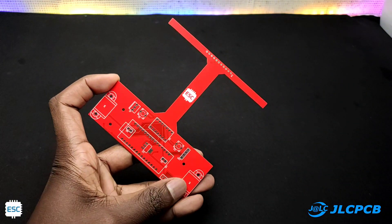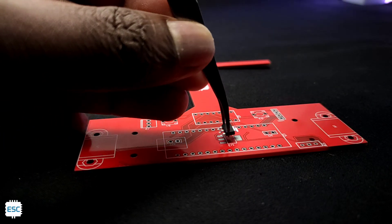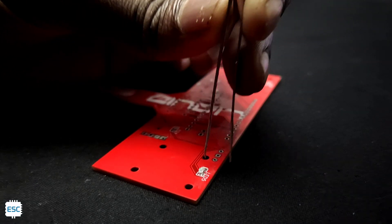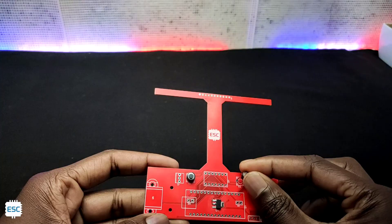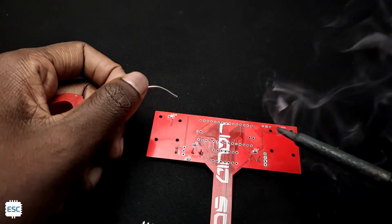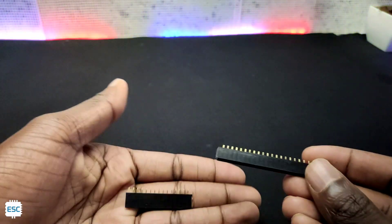Here you can see the PCB. Everything looks awesome and quality is perfect. Now it's time to solder all components. I started with SMD components. After completing that, I placed through-hole components and soldered them. Then I used female header pins to connect the modules.